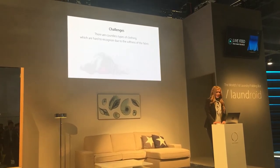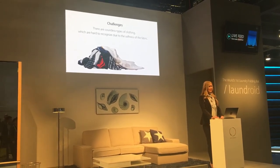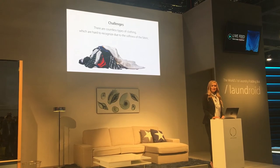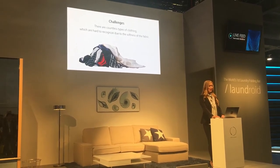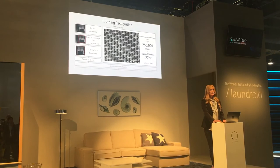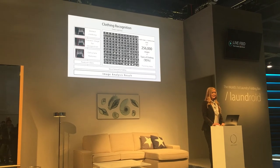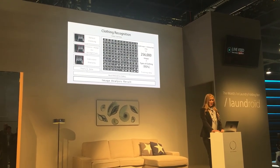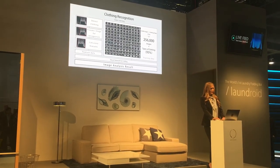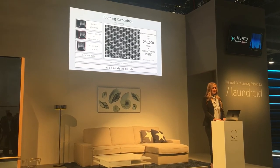Once the clothing is spread out, Laundroid will start the process of recognizing what kind of clothing it is. Clothes are soft, meaning their shapes are not always consistent, which makes it highly difficult to recognize what type of clothing is being analyzed. We are the first and only ones who succeeded in developing technology capable of recognizing clothing from randomly loaded clothes. Laundroid uses deep learning to recognize clothing. Originally, we obtained 25,600 images of training data for one type of clothing with a recognition rate of about 75%. To raise the recognition rate up to about 95%, we have to get 256,000 images of an item.